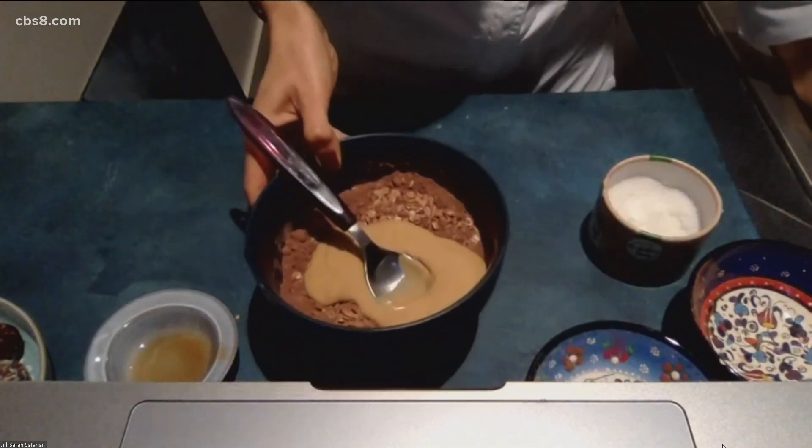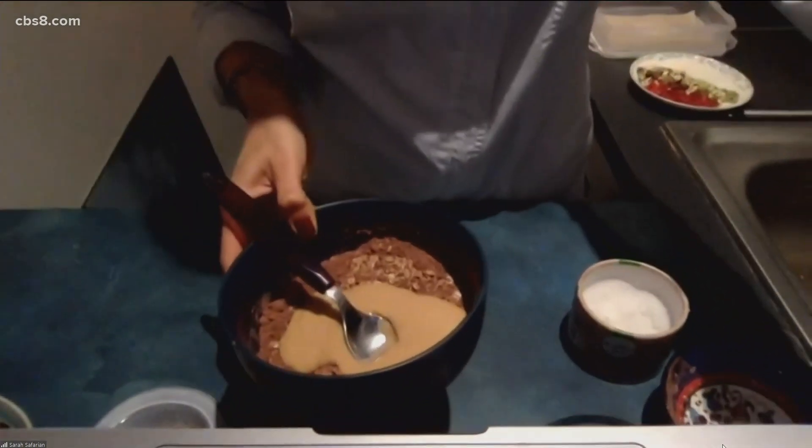This is my kind of cooking, Chef Sarah. It does not intimidate me at all — this is doable, right? It's very, very easy. And plus, you don't have a lot of dishes to wash in the end. It's literally one bowl and a spoon.